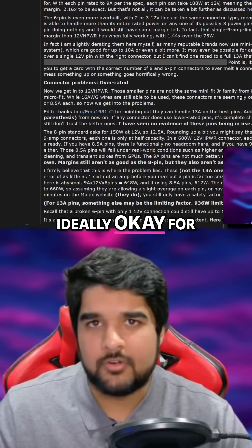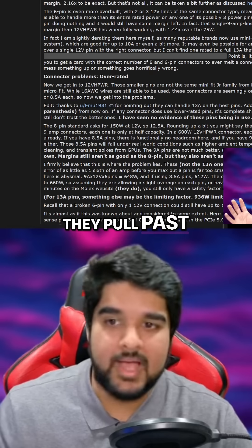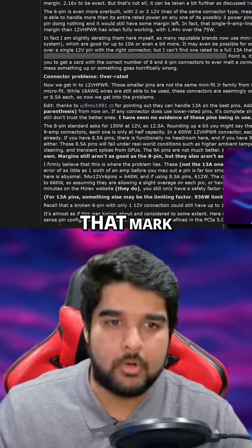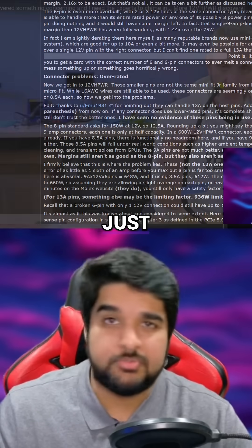They're saying it's ideally okay for 375 watts tops, and the 4090 and the 5090 pull past that. The 5080, especially the custom models, are basically right at that mark. They straight up state that any card using the connector with a power draw higher than 375 watts should just be avoided.